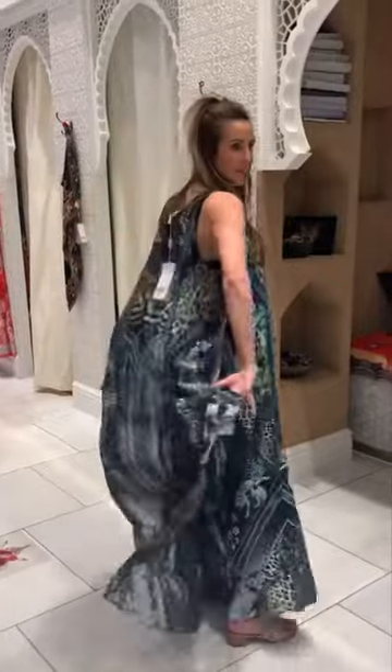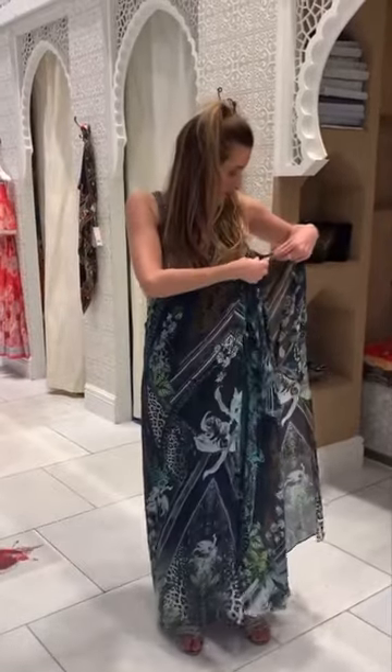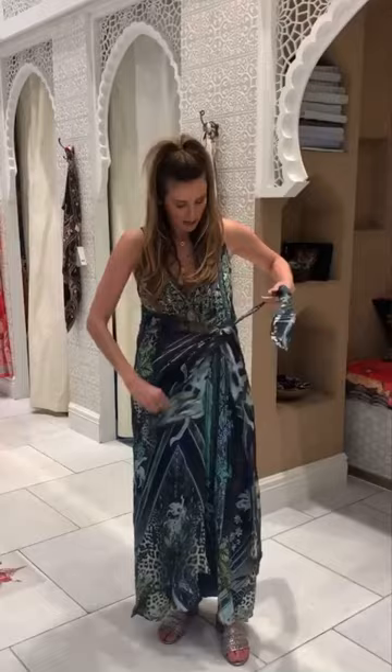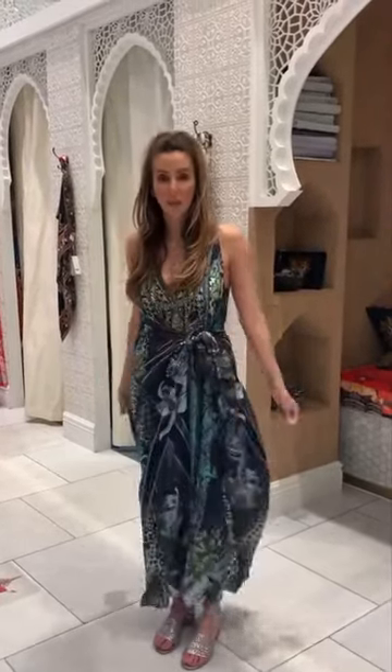This is a multi-wear dress, which is one of my favourite silhouettes, so I want to show you a couple of things you can do with it. You can undo these, and then with these pieces tie like that — gives it a little bit more shape.